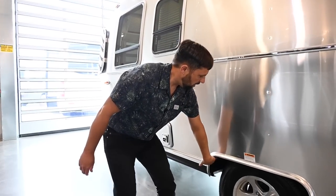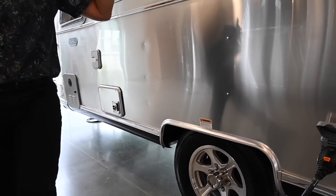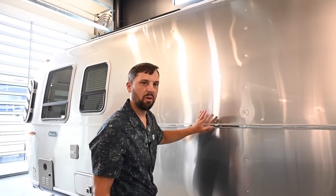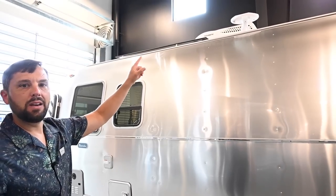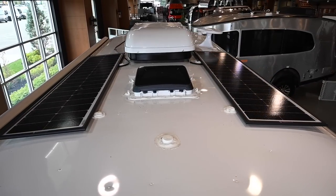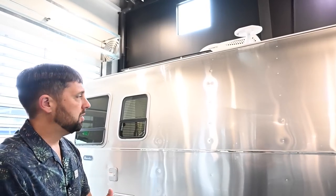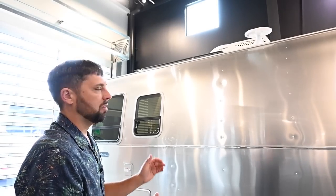In the wheel well there is a drip tube for your air conditioning, so any condensation that builds up will drip through the tube instead of running down the side and leaving stains and weather marks. Up top you get the King antenna for radio reception and television, with an antenna booster on the inside. There are two 100-watt solar panels on the roof as part of the factory option — we highly recommend this. Airstream is very mindful of utilizing every inch they possibly can to include solar.